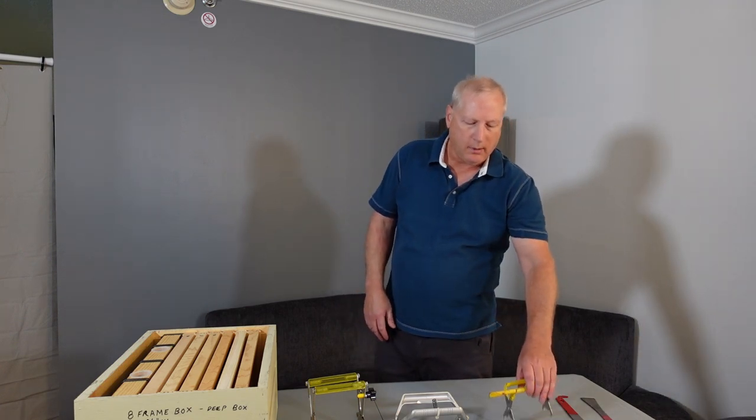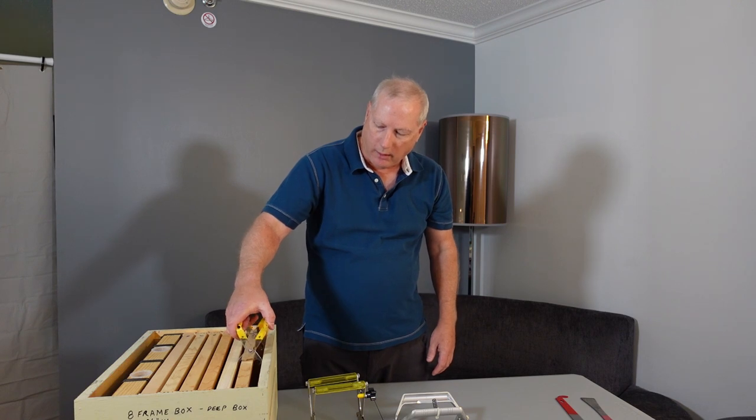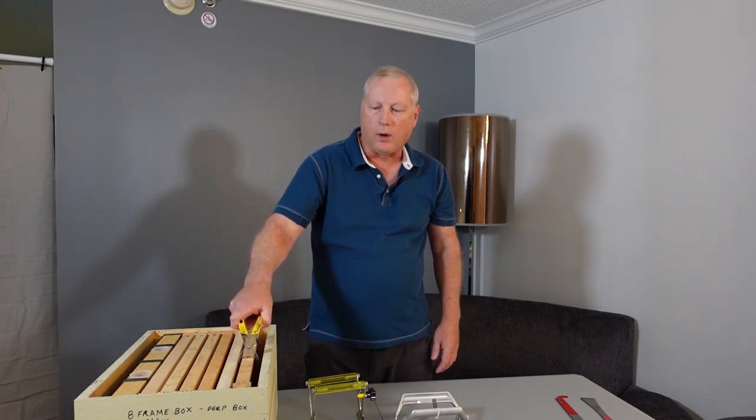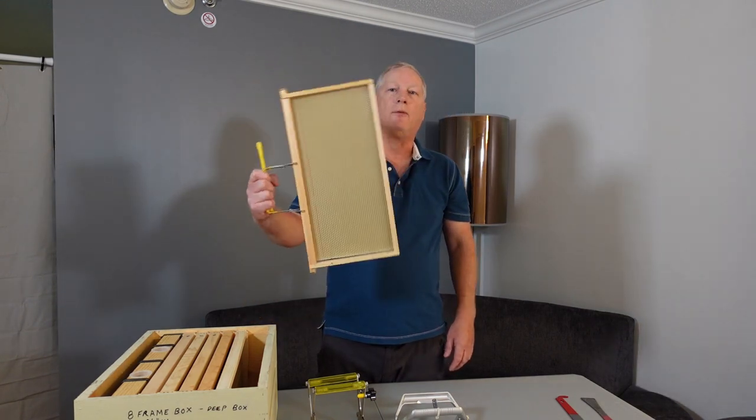Basically, what a frame grip is — as the name implies — is you simply reach in, grab the frame, pop it out, grasp it, and it allows you to handle a frame with one hand.